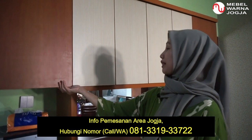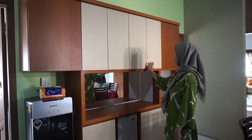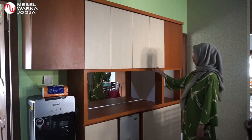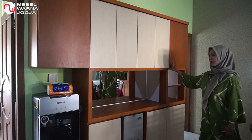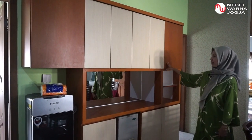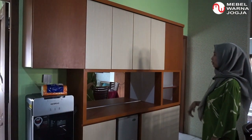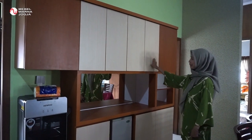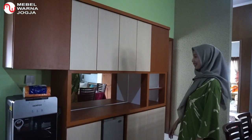Di sini lemarinya sengaja tidak saya kasih handle karena biar kesannya luas dan minimalis. Pemilihan warnanya saya sesuaikan dengan furniture yang sudah ada, karena rata-rata semuanya menggunakan kayu yang warnanya cenderung ke coklat. Saya modifikasikan dengan warna terang agar kesannya lebih modern lagi.